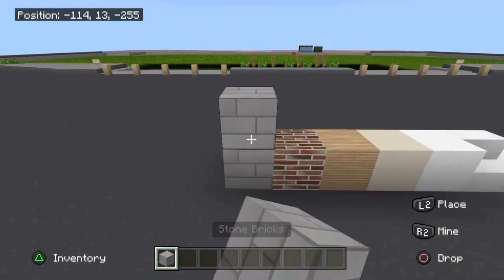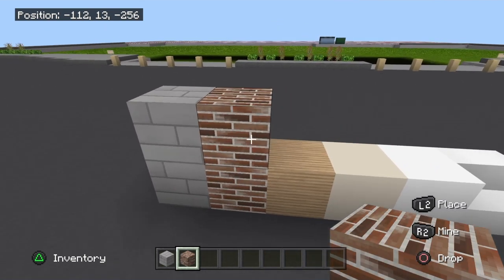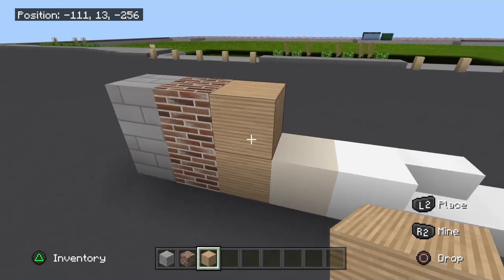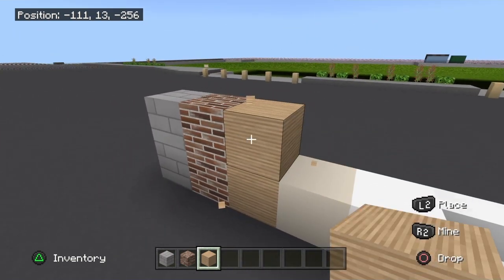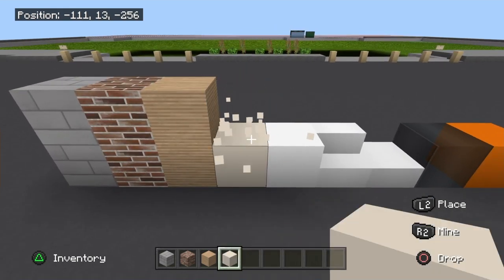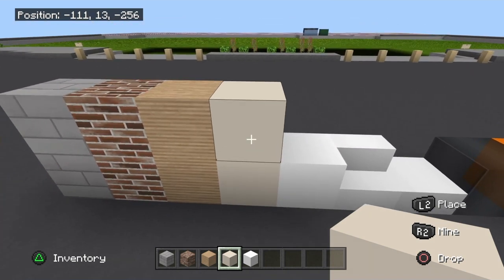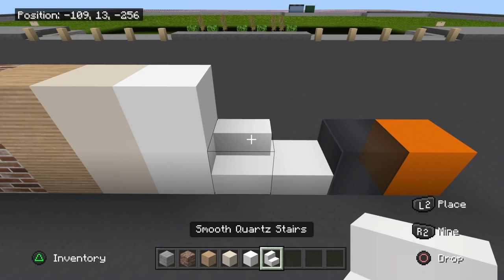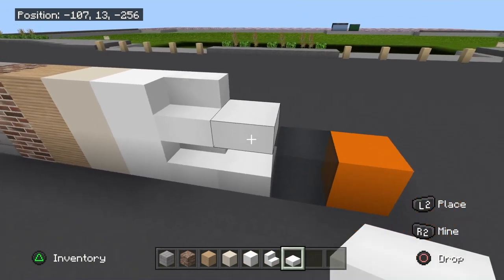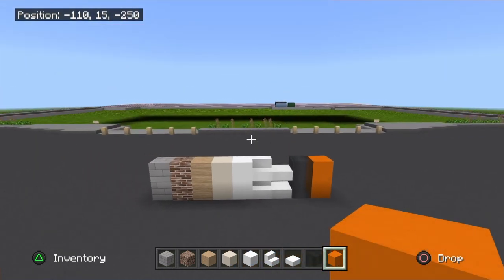Along the bottom of the build will be some stone bricks. I'll also be using the smooth red sandstone — you guys can use regular brick, that will work as well. This is the brown wool; you guys can use sand or sandstone, something of this color. I'll also be using the white terracotta — something a little off-white, like a creamy white. Also white concrete. I'll be using the smooth quartz stairs and the smooth quartz slab. The black stained glass, and of course the orange concrete for the letters across the front.